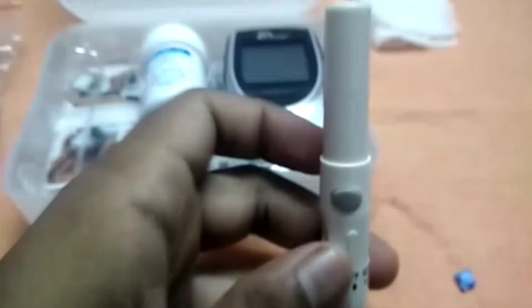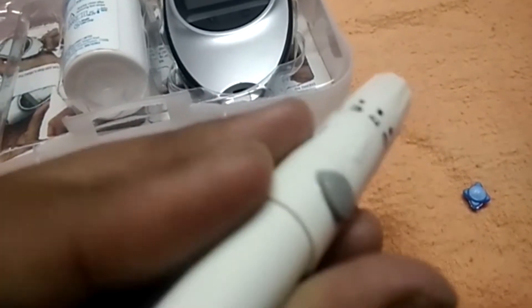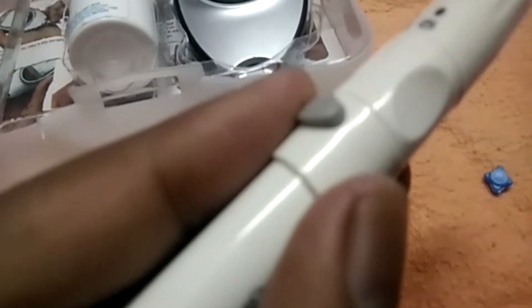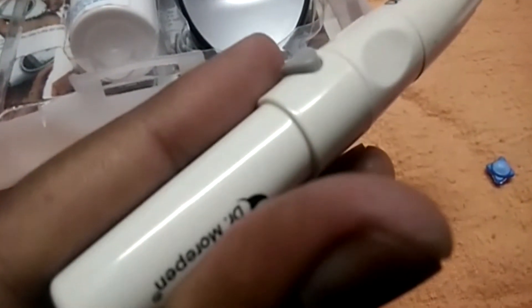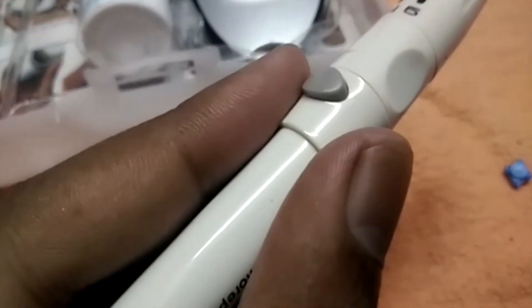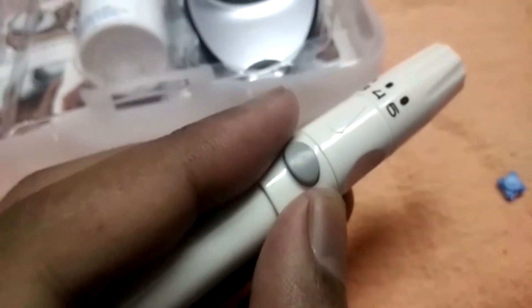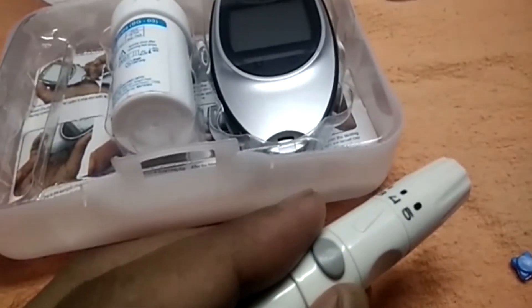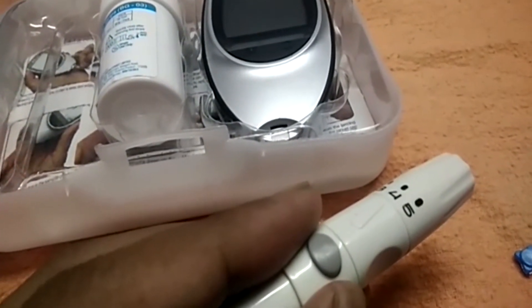Make sure to tighten the cap. When I pull the back side, the button comes up — previously it was a little bit inside, but after pulling the back clip it came out. I'm going to punch on my hand, then take the strip and put it on the device so that the test will complete.